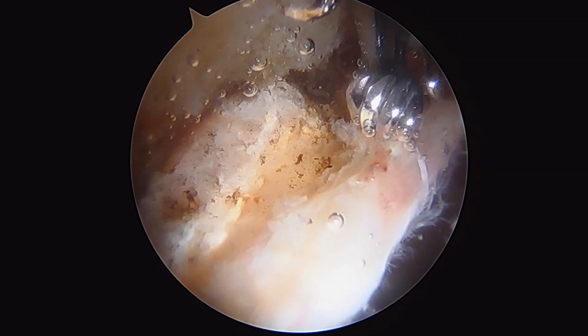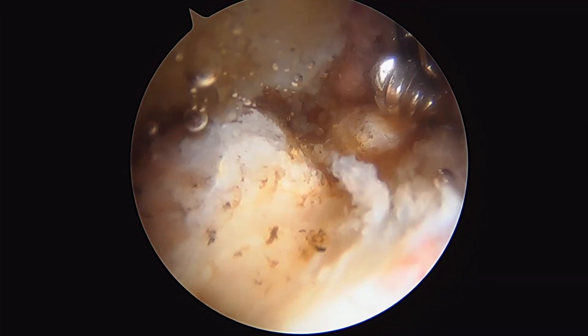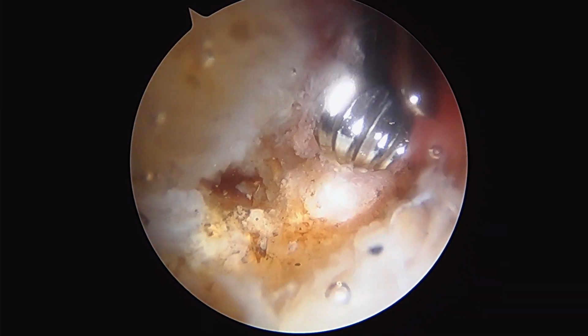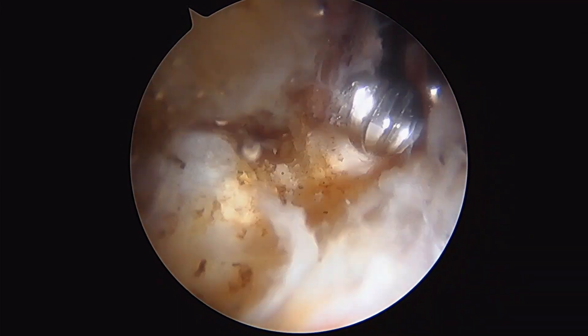Our first step here is called an acetabularplasty. There's a bone spur right here and here along the acetabulum. This is called a pincer lesion in the setting of femoral acetabular impingement. I'm going to show you how we take this away.